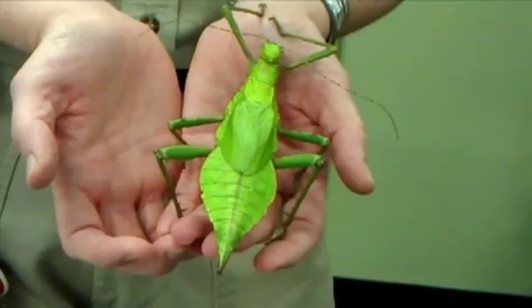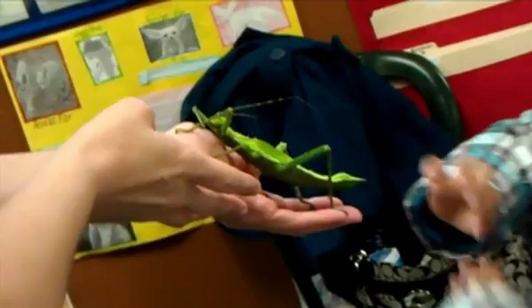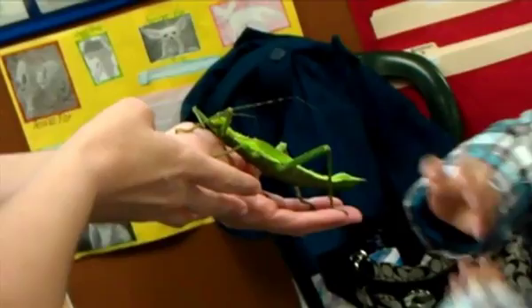Does it feel like a dried leaf maybe? Yeah. So if you guys took your mouth and turned it sideways, that's what their mouth would look like, and their mouth is right in there.